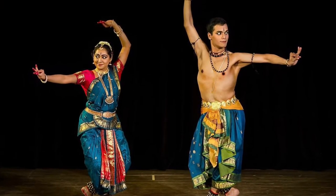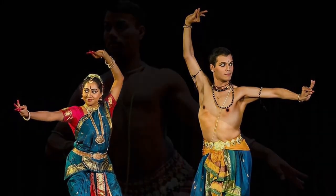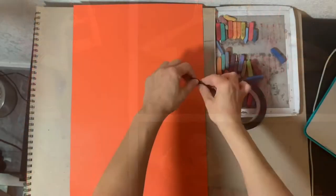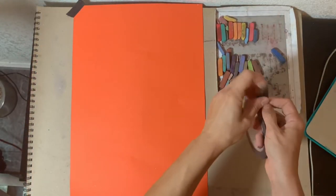I'm inviting you today to draw an Odissi dancer using reference pictures. It can be a boy or a girl. You can change the color of the clothes and adjust the posture a little bit. Tape your paper to the table or cardboard it's sitting on so it doesn't wiggle or crumple when you draw.